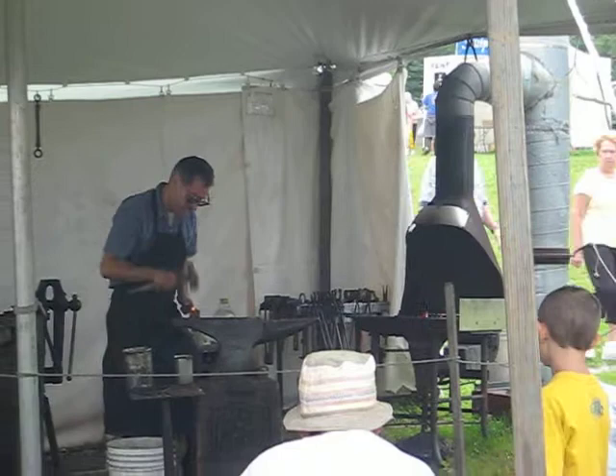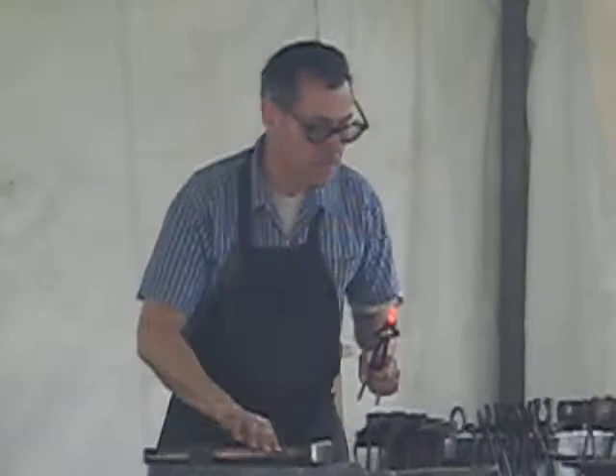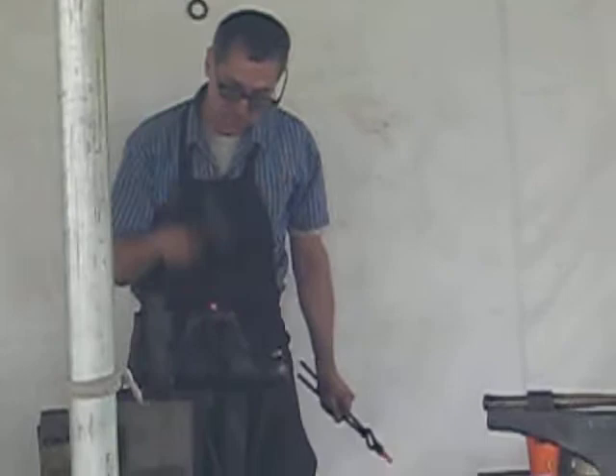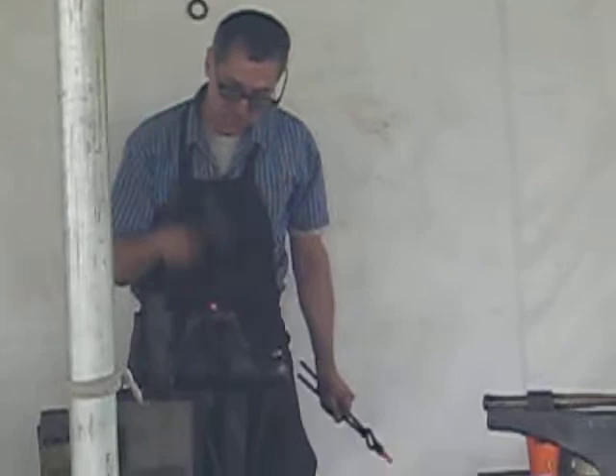I'll cut it off and just leave enough for the flattened disc. Cut it most of the way through, then hammer the metal back on itself. The process is called upsetting.